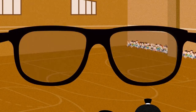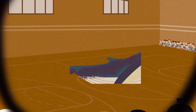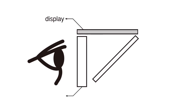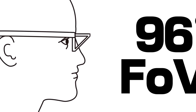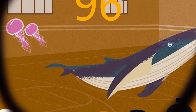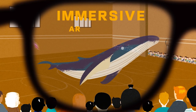Most AR glasses promise to give you an experience like this, but delivered through a product like this. With the optical technology we invented — dual-channel mixed optics — MIX remains slim in size but comes with a 96 degree FOV. The virtual image will cover almost the entire field of view, and it's mixed with the environment naturally. It's truly an immersive AR experience.